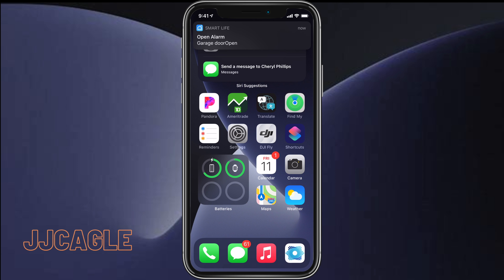Hey everyone, JJ Cagle here. Today I'm going to be showing you how to enable Express Transit on iOS 14. What Express Transit does is allows you to use Apple Pay without Face ID or Touch ID authentication.